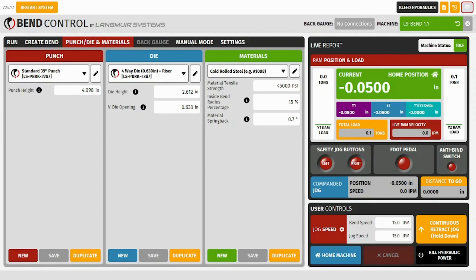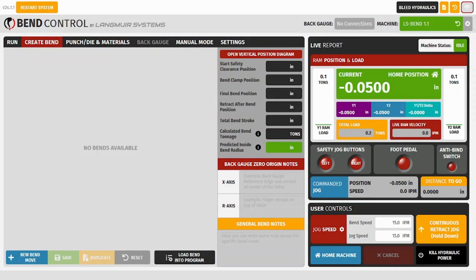We'll start by taking a quick glance at the punch die material tab. Here's where you'll enter the parameters for your tooling. Bend Control comes preloaded with the Langmuir Systems tooling, so we'll head right over to the Create Bend tab.